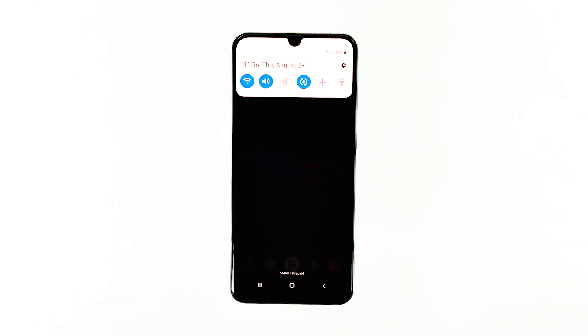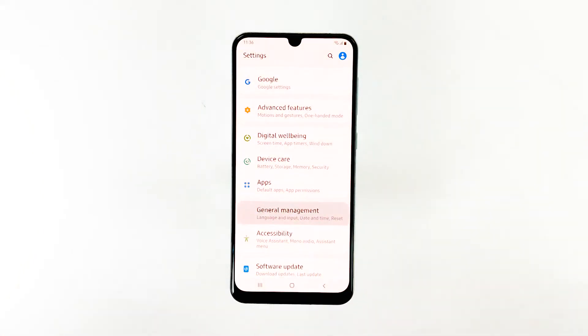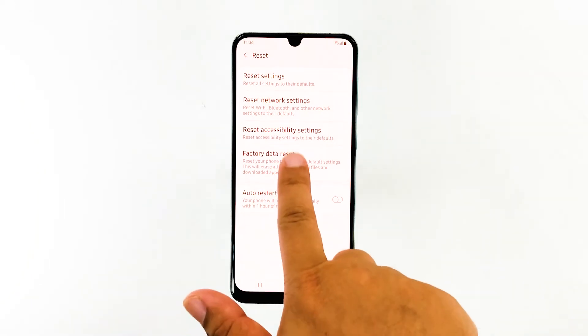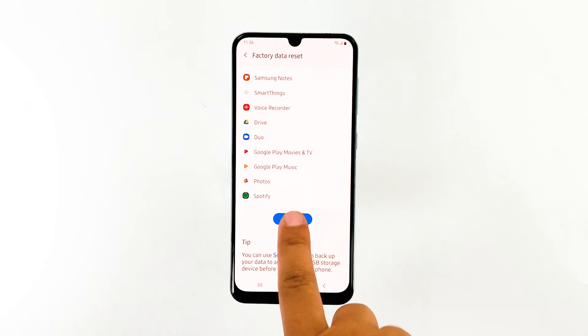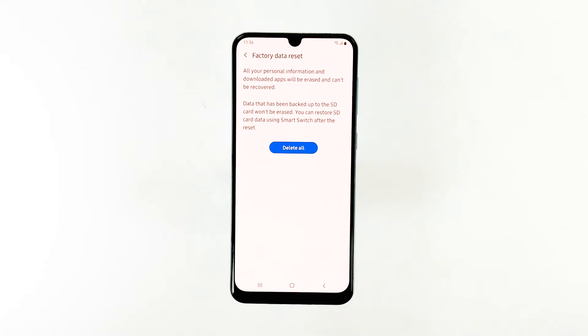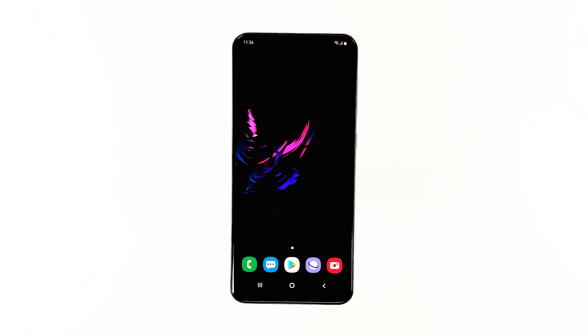Swipe down from the top of the screen and then tap the settings icon. Tap General Management. Touch Reset. Tap Factory Data Reset. Scroll down to the bottom of the screen and tap Reset. If prompted, enter your PIN, password, or pattern. Finally, tap Delete All. After the reset, set up your phone as a new device.